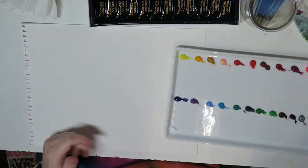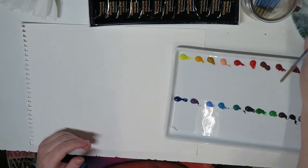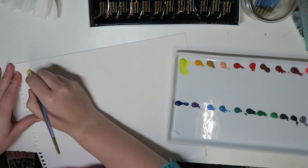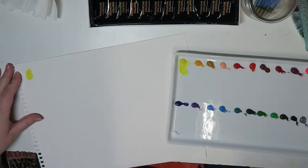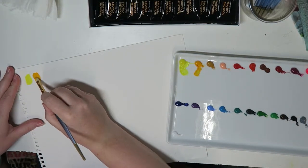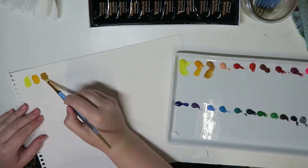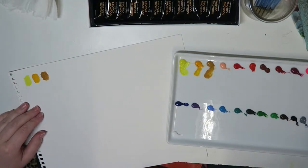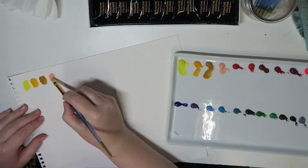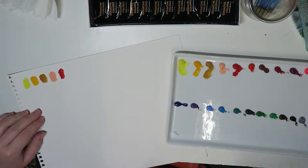I don't have voice or sound for the rest of these clips, but I just wanted to give a little overview of what I think of these products. Since this was filmed, I've actually used the sketchbook quite a bit as well as the gouache paints, and I have to say I love the multimedia sketchbook. I kind of knew I would because I had used the paper before.